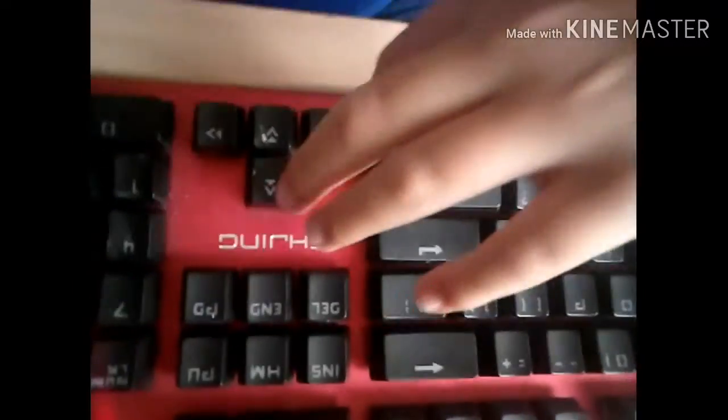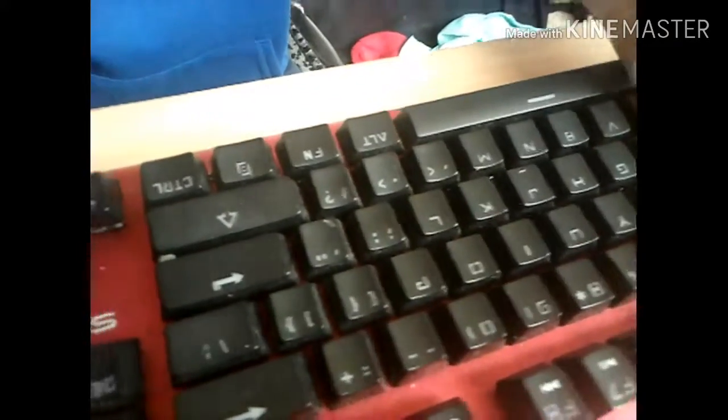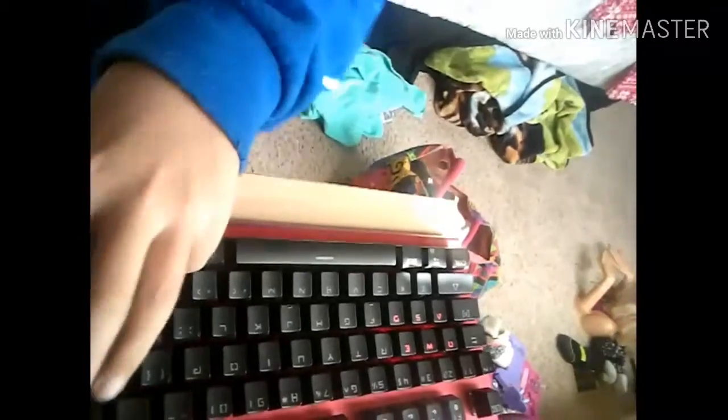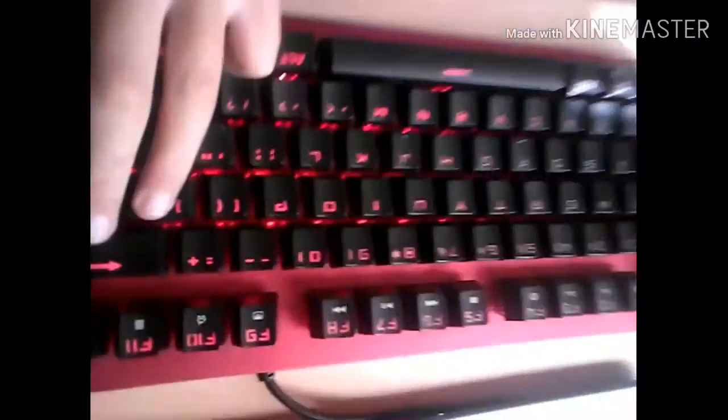And if you press it again, it'll stay there. As you see here, it's right there. If I click it, it will not do anything. Now, if you go to Delete, it will go back to standard. And you can make it go one side and the other — to the right or to the left.